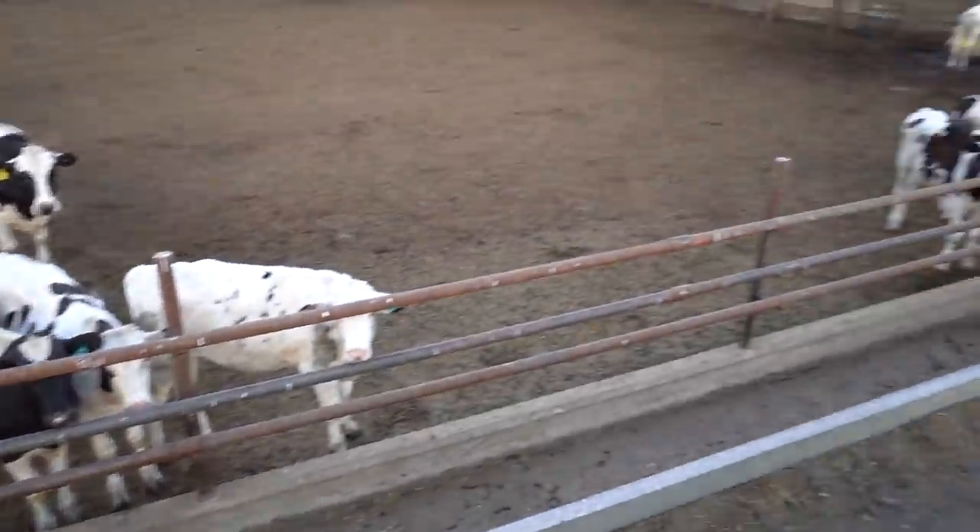First we check the corrals to see how much everybody ate. I want to make sure everyone's finishing their food. If they didn't from the day before we'll just dump a little bit less today. We want to make sure that feed doesn't stay in there too long because it's going to start heating up and taste bad. Flies are going to get in there. When it's this hot the feed turns bad real quick, so we can't feed them too much and have too much left over.